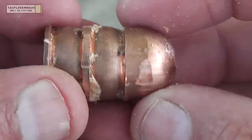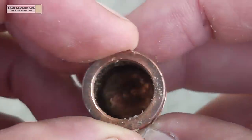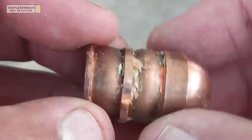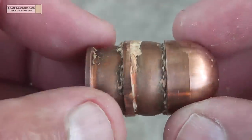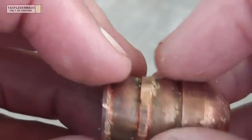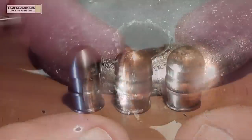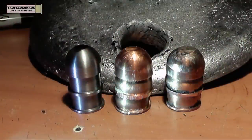It's pretty remarkable that a soft metal like copper, going close to 1,600 feet per second and penetrating three inches of wood, would still be recognizable. You can see the thinner side walls are really bulged out, but it's still intact — we could shoot it again if we wanted to.